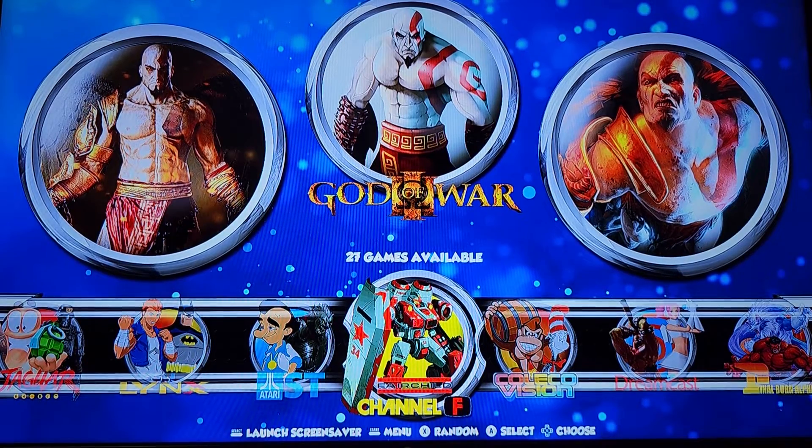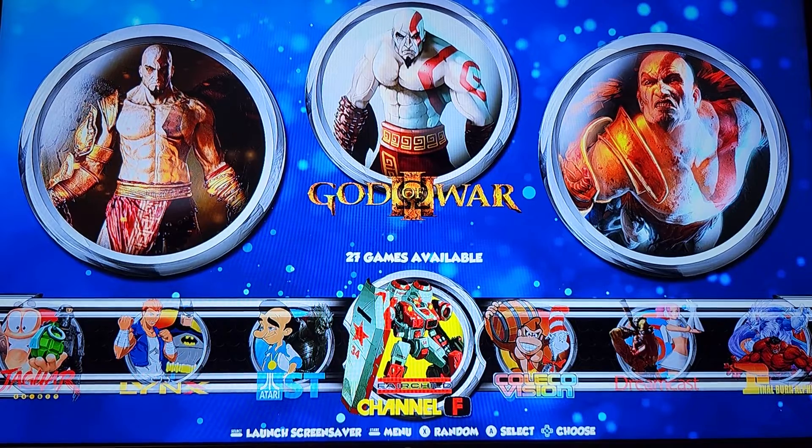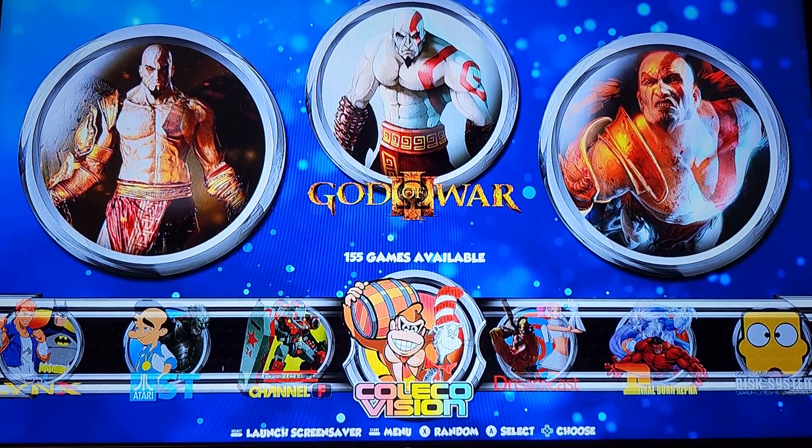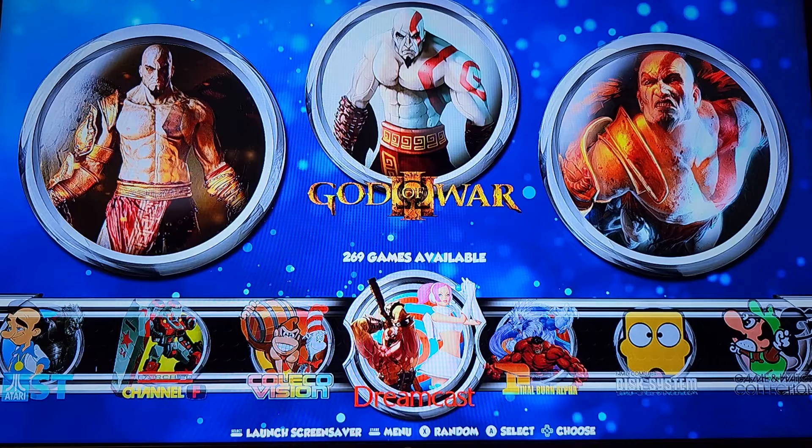I recommend if anybody gets the Supreme Build and you're having issues with this — just go into the options, go into the RetroPie setup and manager, and install the package from there. Easy enough. All this stuff works — I went through each and everything. Now there's 269 games, but there's sure a whole lot more I'd love to add in there. I just ran out of space on the two terabyte.